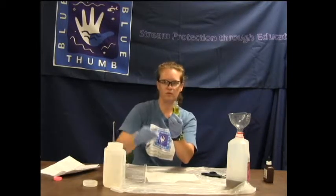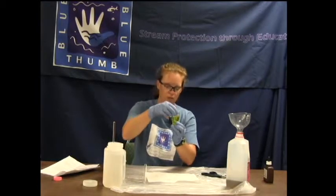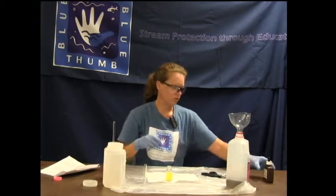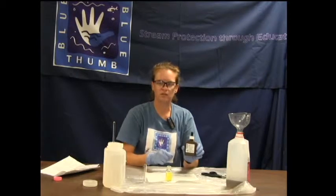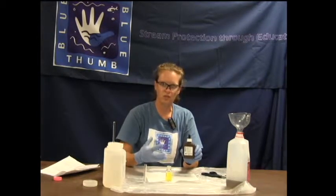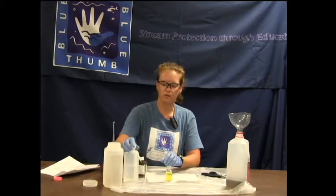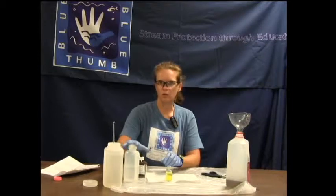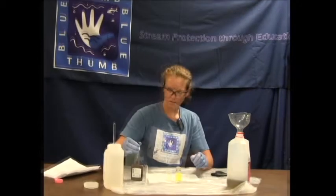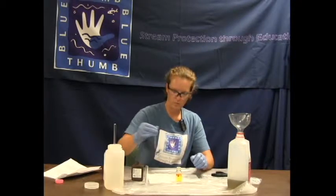Chloride should always start out as yellow, whether you are running your creek water or the blank — it should always start out as yellow. Then you are going to titrate with the silver nitrate, which is just adding a drop and swirling until you get a distinct color change that stays. This is the blank with deionized water, so there should not be any chlorides in this water, and it should change at the first drop.